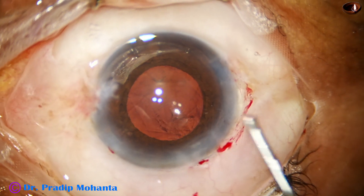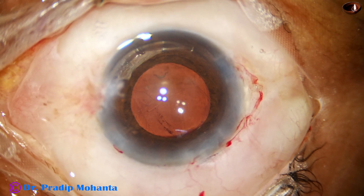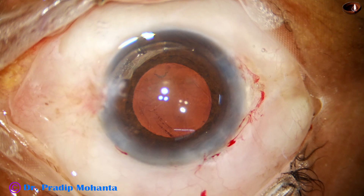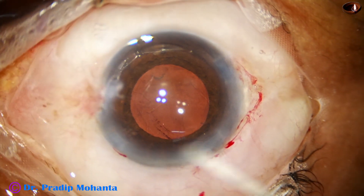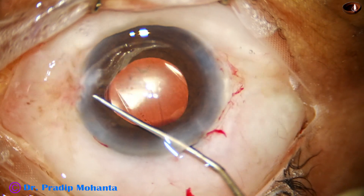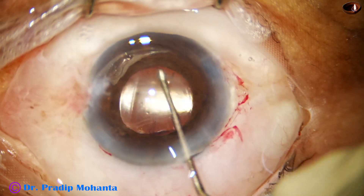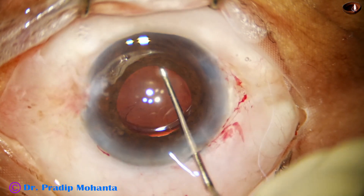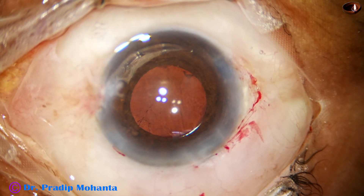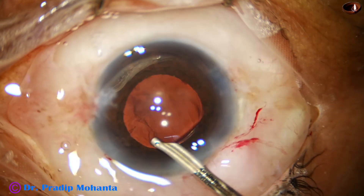Usually these patients are poor. A one-eyed patient having such a mature cataract, remaining blind in the family for a long time — this is because of poverty. This patient could afford only 6,000 rupees. But whether the patient pays little or more, even if the patient cannot pay anything, we have to take the same care for every step of surgery.